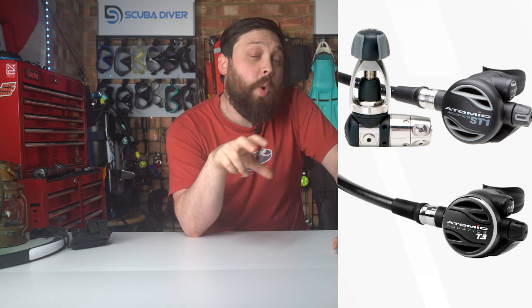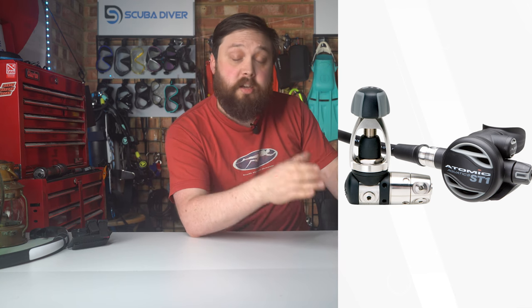As for regulators, the ST1 is a lovely regulator. The main benefit of the T3 over the ST1 is that it's titanium, so it's a lot lighter. However, it doesn't perform quite as well in cold water — it's more of a travelling warm water regulator. The ST1, being steel, is better for colder waters. It has a lot of very nice features, and Atomic makes really premium, up-there regulators. Just make sure you can get it serviced nearby.